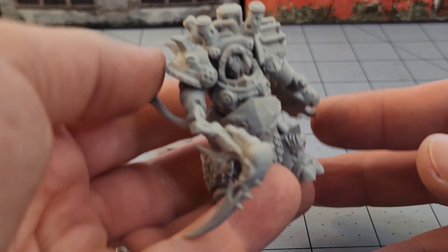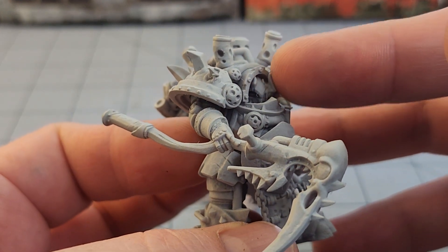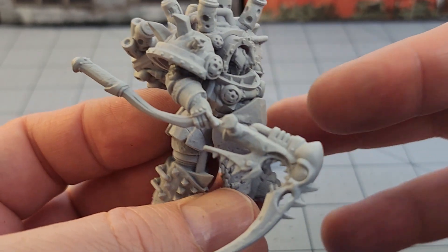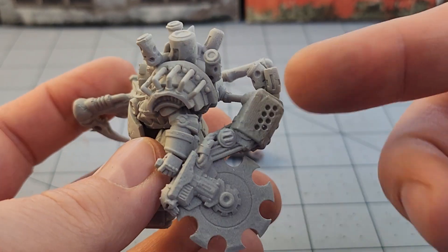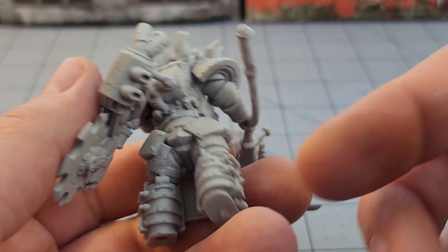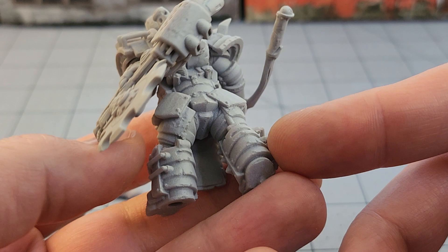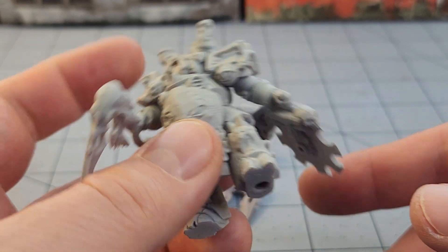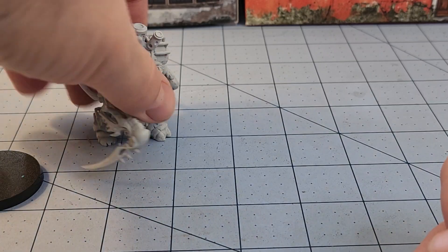I already glued some together to show off. As I was saying, I was very concerned the head was going to block the cowl, but it turned out alright. He's got a pretty good heft in hand. That little rod-shaft-pipe really did seem to line up nicely with the spot on his back — whether it's supposed to or not, beats me. I need to do a better job cleaning these, but it works.